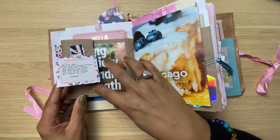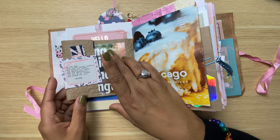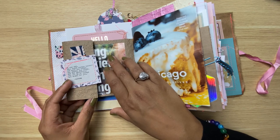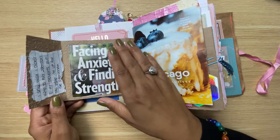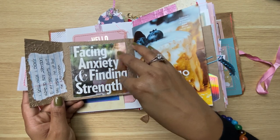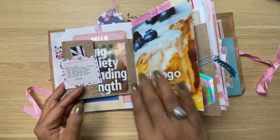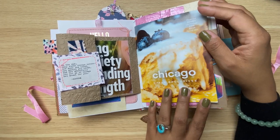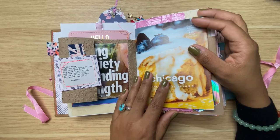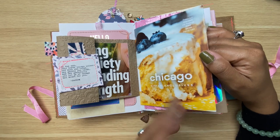I have this cute little — I don't know what I'm calling it, a tip-in maybe — but I just stapled in this ephemera that I made with a quote from Sir Buddha. I'm not sure he's a sir, but I called him Sir Buddha. Here I've already started some journaling — I thought this was nice — 'Facing Anxiety and Finding Strength' — with just a little bit of journaling about my thoughts on anxiety.